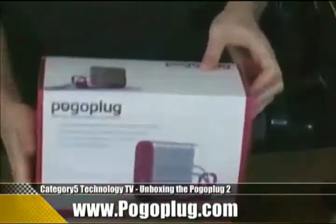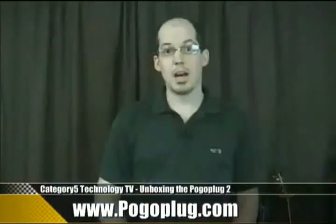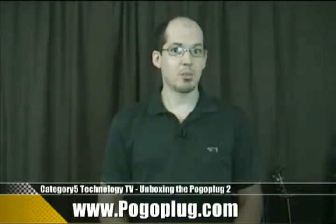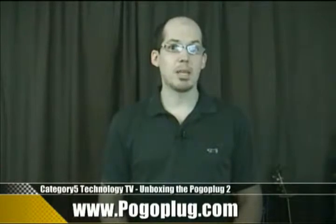The Pogo Plug is a network-attached storage host that replaces the need for a server and gives you the ability to plug in any number of external USB hard drives, giving you access to those drives not only within your internal network, but from anywhere in the world through your high-speed internet connection.